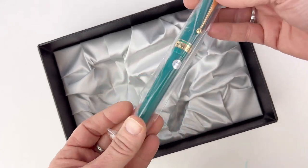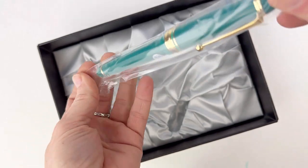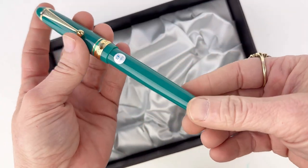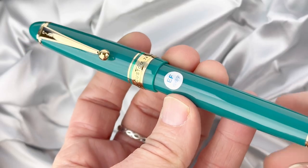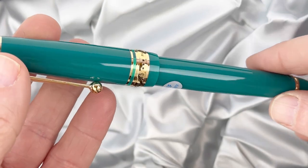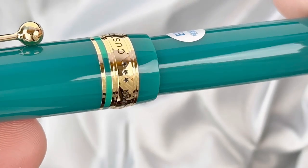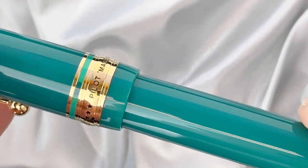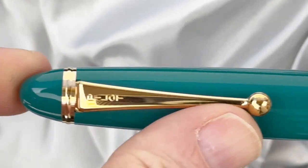The pen is packaged in a plastic sleeve, really securely snug down in there. We'll slide it out and get a look at this. It's a really vivid, vivacious color of green — different than I expected. I love that there's a small piece of green between the thin gold ring and the thicker gold ring, which has 'Made in Japan' and 'Custom 743' engraved there.